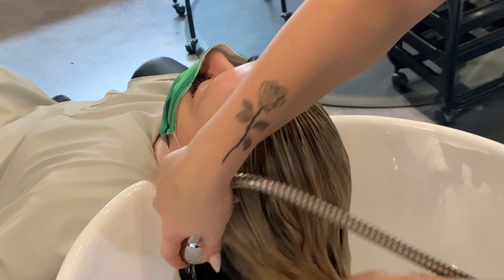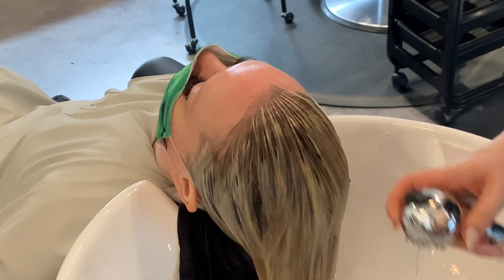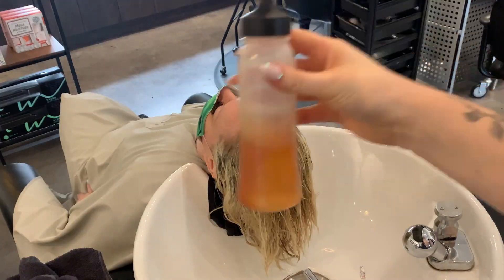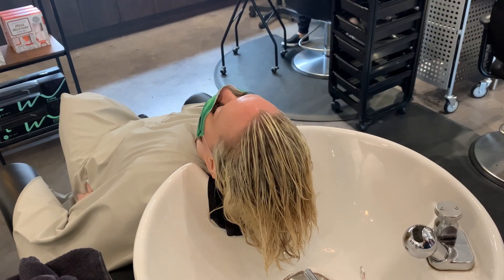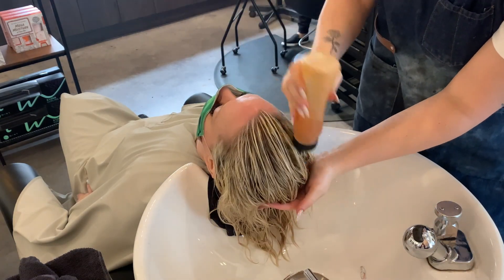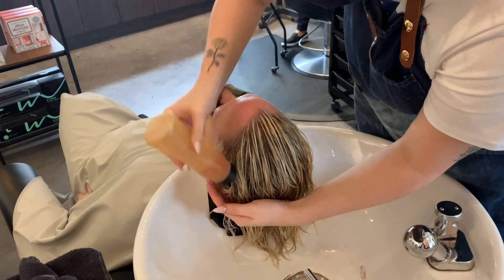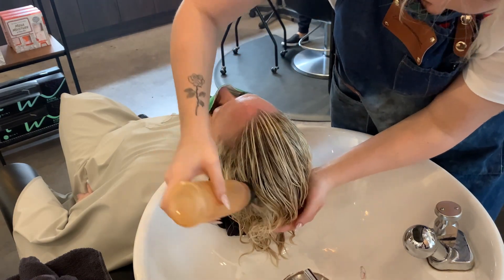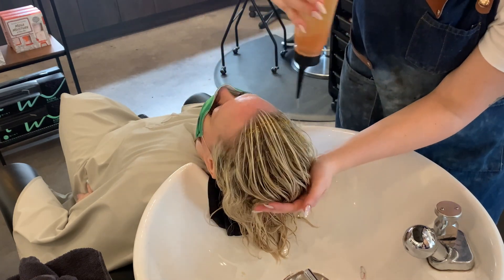Even though it looks a little stripey up front, the way I've foiled her hair isn't going to look stripey once it's all toned and softly blow dried — it's gonna look amazing, so I don't need to do a shadow root. My formula today is Schwarzkopf 9.5/1 and 9.5/65 in equal parts, one-to-one with a 6 volume gel. I apply it to her root first, then squish it over the top, and then apply it to the very front of her hair.